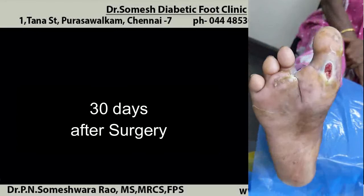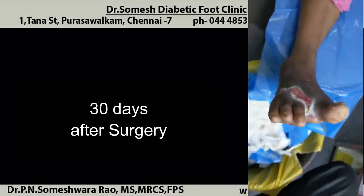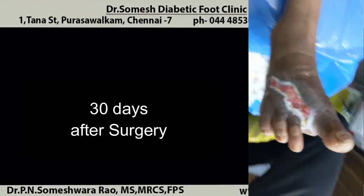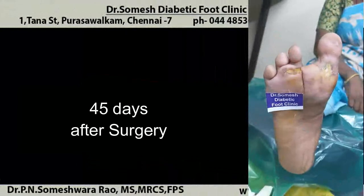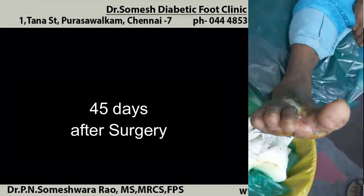This is the condition after 30 days — nicely healing well with treatment. The patient followed up once a week with my consultation. The patient is progressing well; they do self-dressing by themselves and follow up once a week with me.